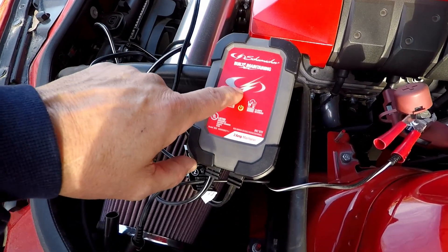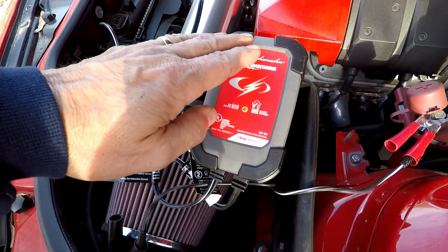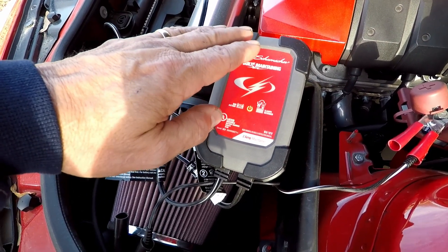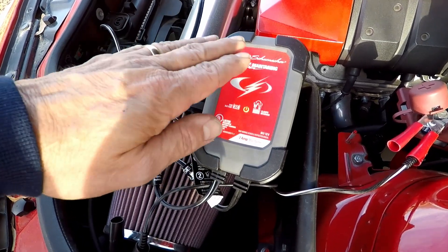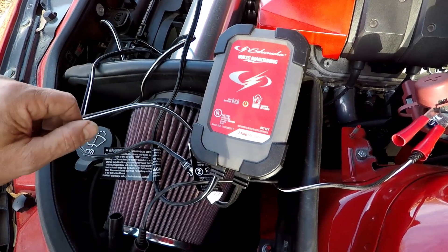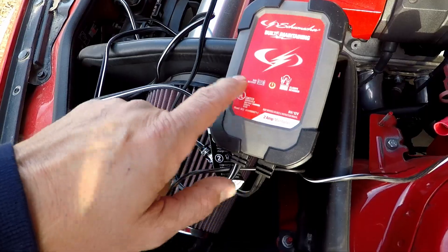This particular one is a Schumacher. It has a light right there that tells you when it's charging. As you can see, it just came on as I touched it — it's got a green light which tells me it's fully charged. If it was charging, it would be yellow. It will also tell me if the battery is bad or if I have it reversed.